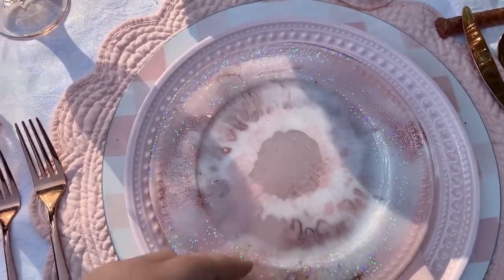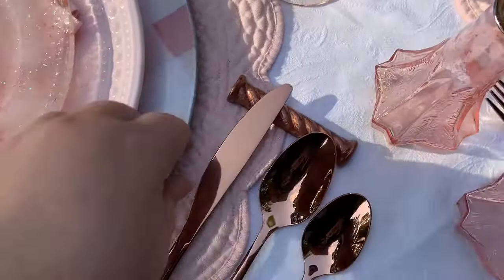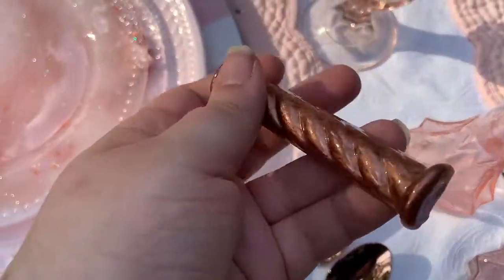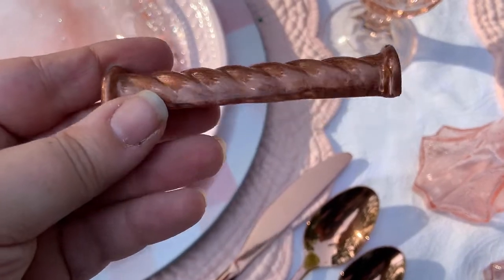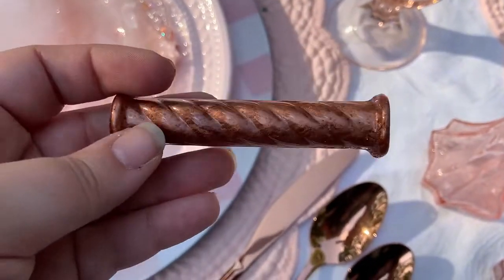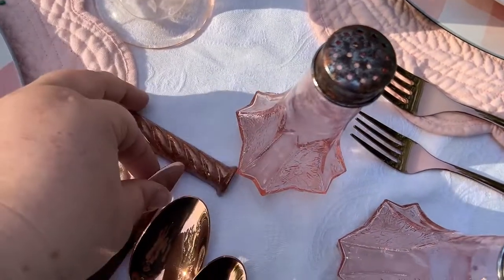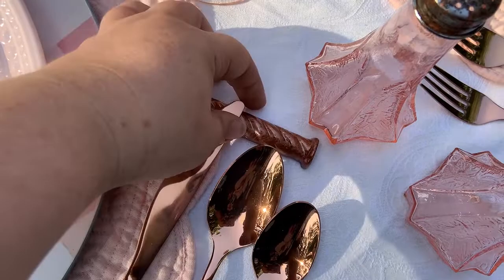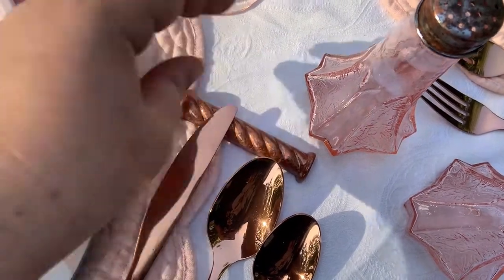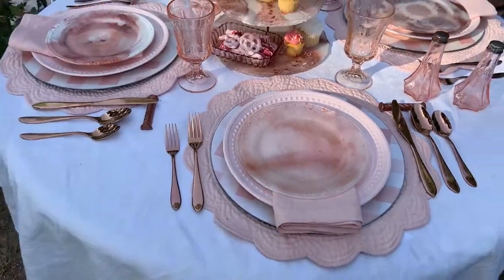So that is the whole table, except I almost forgot — these are not up on the blog, these are not up on YouTube. I made a mold out of an antique knife rest that I have, then cast copper resin into it and made custom copper knife rests because I just needed them. And now they go with all my pretty rose gold things.